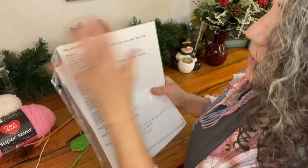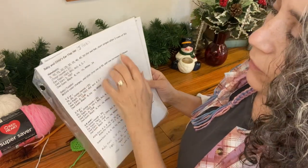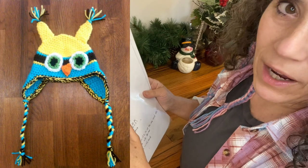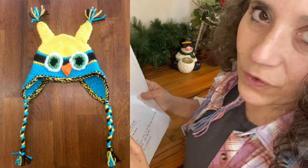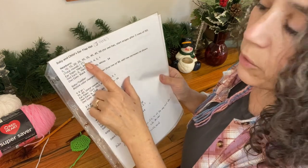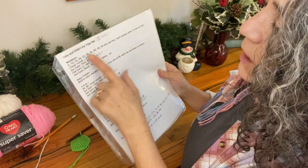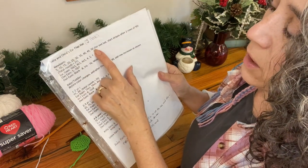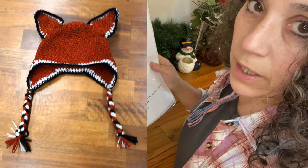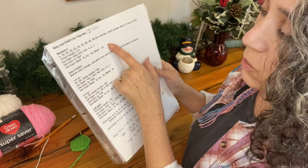Let me talk a little about different sizing. I'll copy this and put it in a document and give you a link to it down below. For a newborn hat, the total rounds is only going to be 21 instead of 30, and you're only going to increase in the first 10 rounds, so you end up with 50 stitches around at the end. The adult hat ends up with 75 stitches around, so that's a pretty big difference.